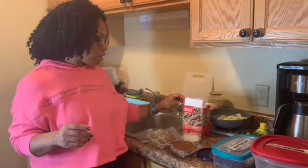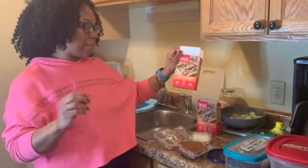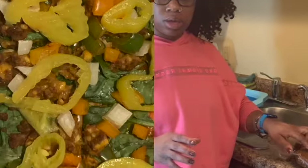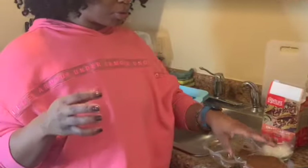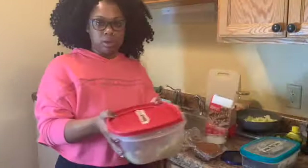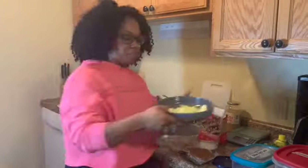For the stuffing I'm using Smart Ground plant-based crumbles — these are really good and I use them as a ground beef substitute. I'm also adding black beans, because you need a bean a day, and some quinoa with a little lemon. I have garlic, minced onion already cooking, and I'm mixing in the zucchini flesh before stuffing the bell peppers and zucchini.